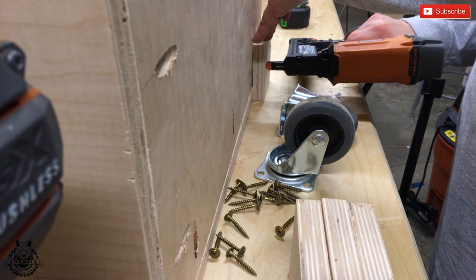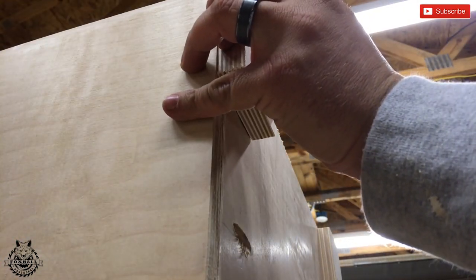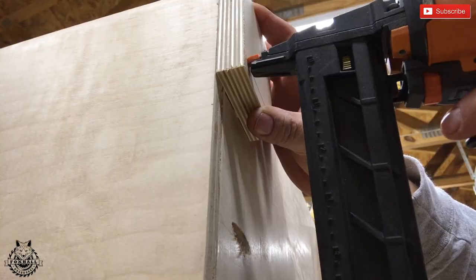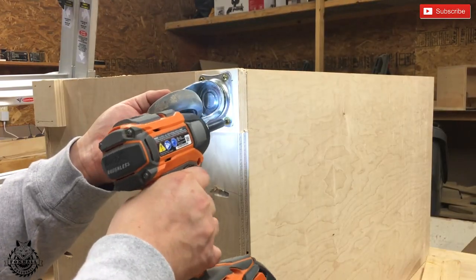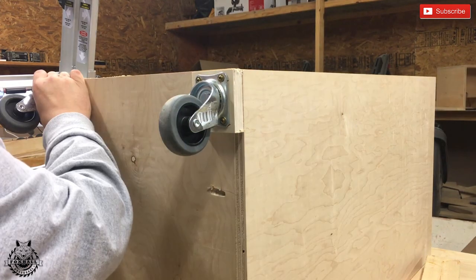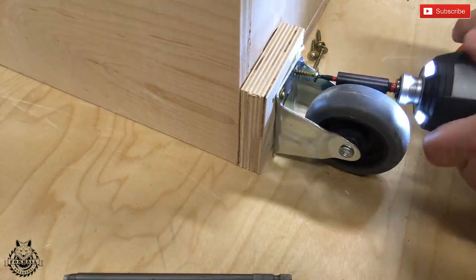Now I'm gluing and tacking in a couple of spacer blocks for our casters. Just make sure your screws don't go all the way through the bottom into the cavity of the cart. I spent many restless nights trying to figure out what screws to use with casters — I'm using GRK cabinet screws here and they are awesome.